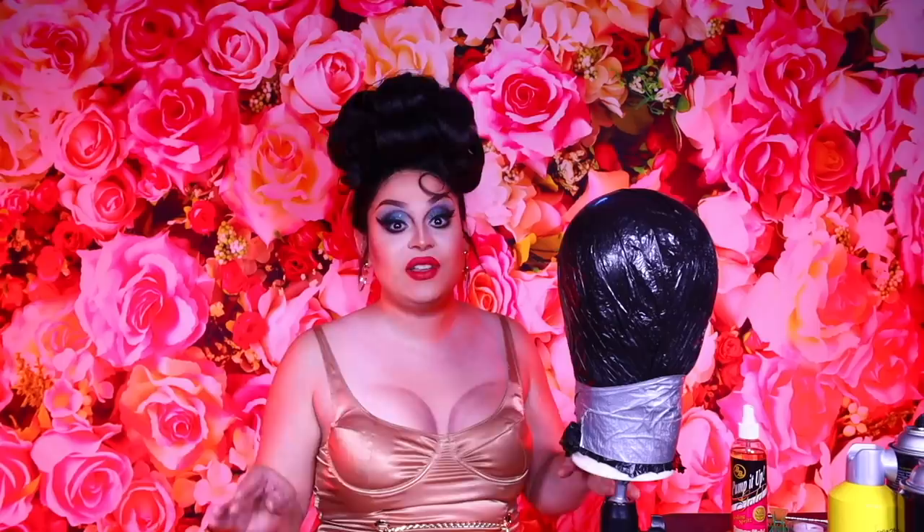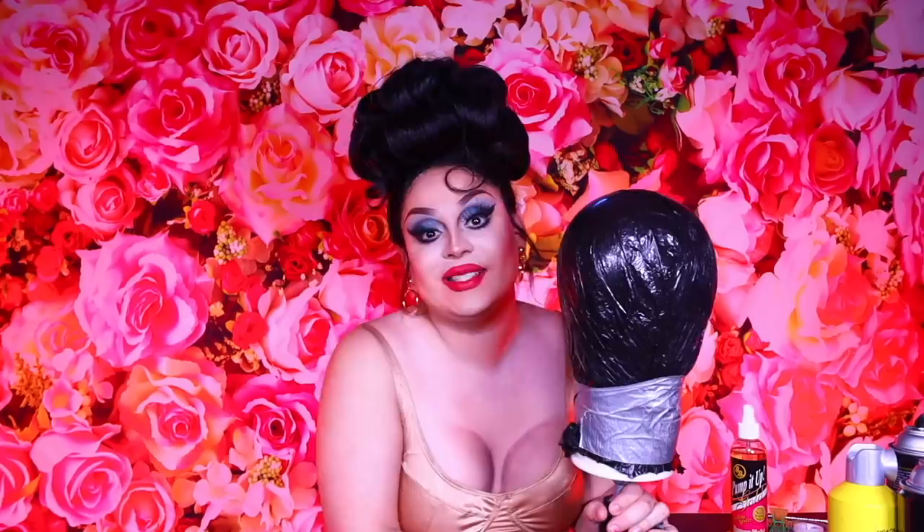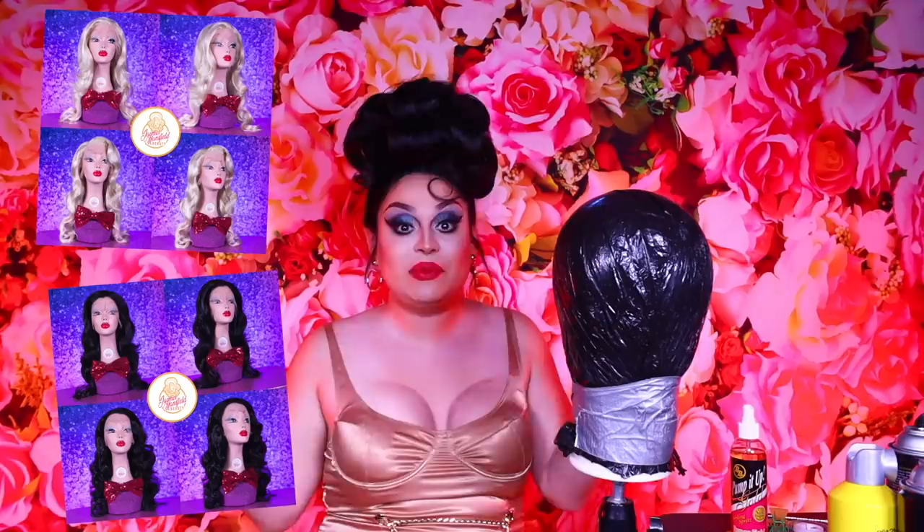Hi everyone, Jane's Mantle here bringing you yet another video. Oh my god, you guys, this is the very first hair tutorial of 2020, coming to you right after January, but better late than never. Anyways, I'm so excited to tell you guys that I have launched my own line of premium wigs. That's right, Jane's Mantle Beauty is bringing you premium lace front wigs.